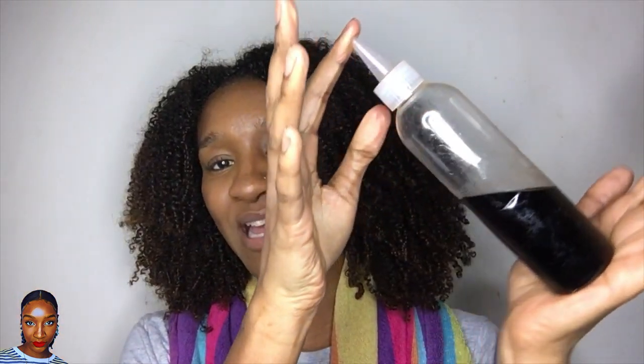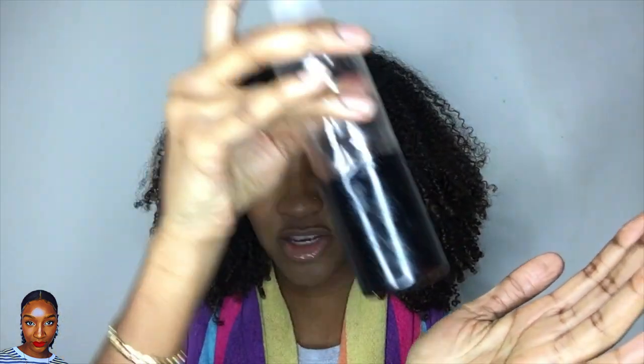I picked this glycerin up in Boots. The reason I'm adding glycerin to my pre-poo treatment is because glycerin is a humectant — it basically encourages moisture from the surrounding air to get into your hair and also promotes retaining moisture. The third ingredient is black seed oil, which I showed in one of my previous videos.